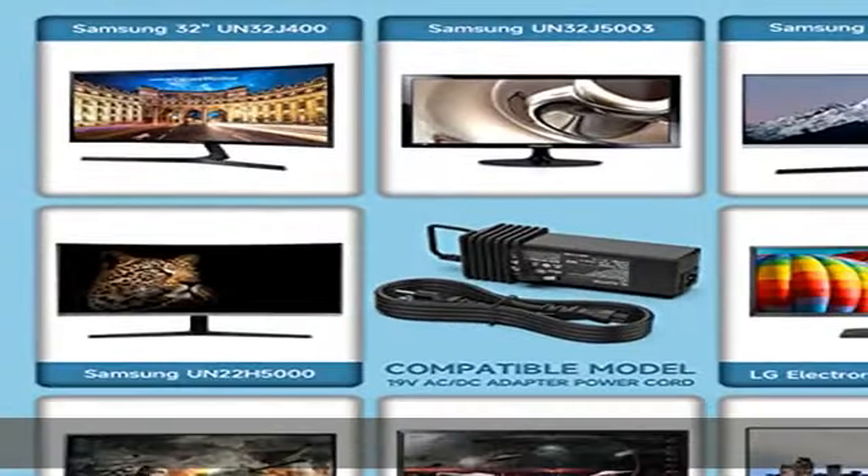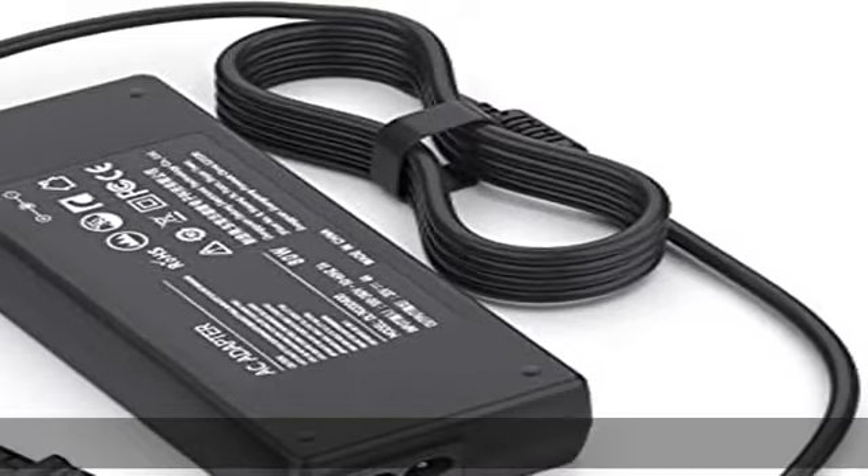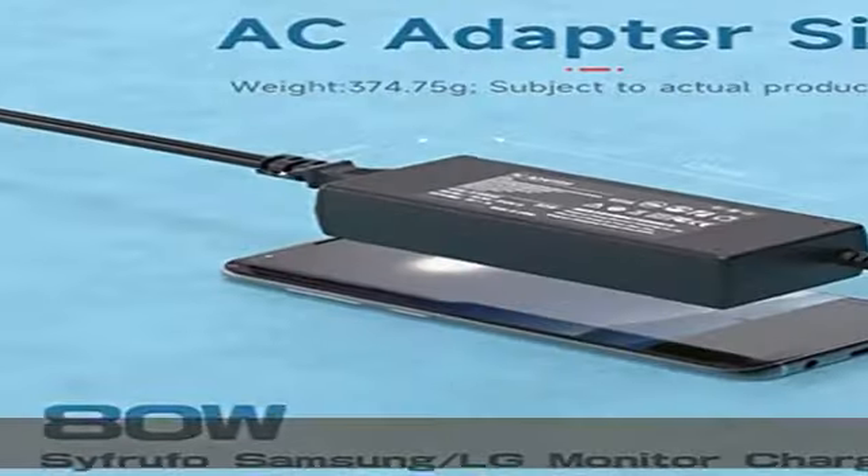Output DC 18V-20V, 2A-4A, 80W. TV AC adapter power supply charger compatible with 19V LCD, LED, HDTV, TV, Plasma, DLP monitor power cord charger for: